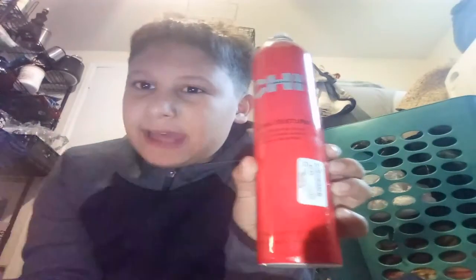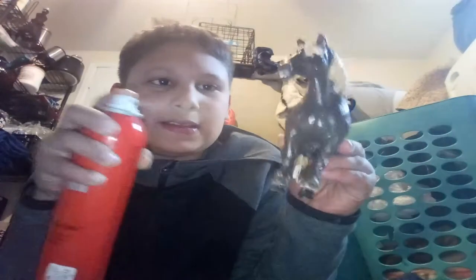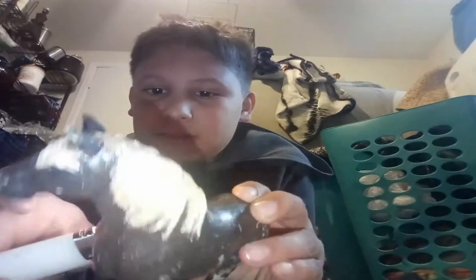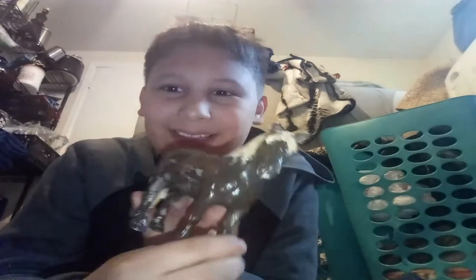Okay guys, I'm back! The first one I'm going to be doing is hairspray and a lighter. So what you're gonna do is you're gonna spray your horse — sorry Dexter, whoa!